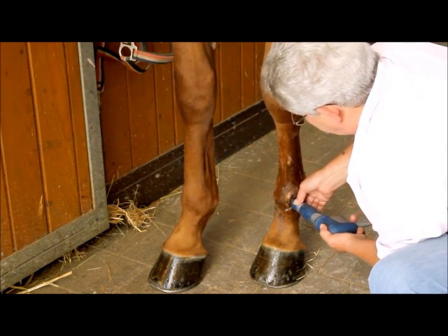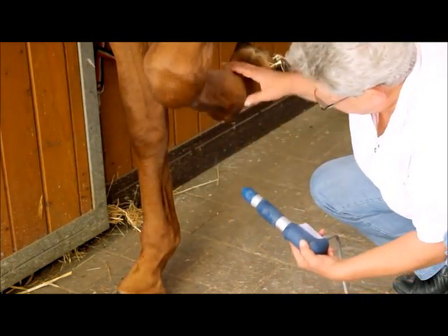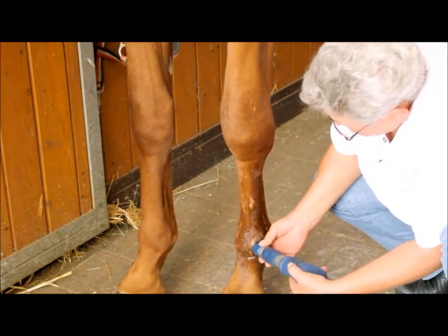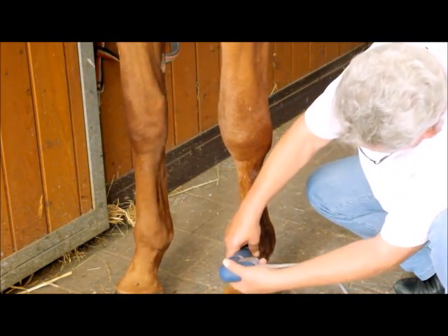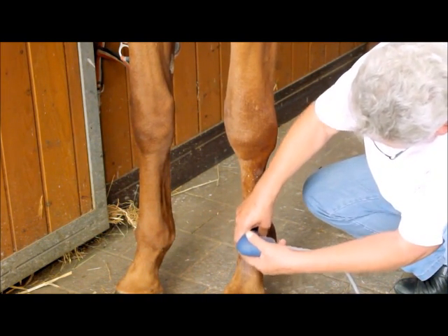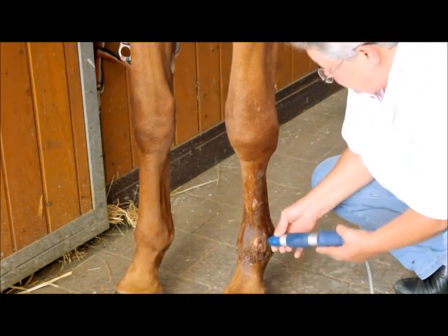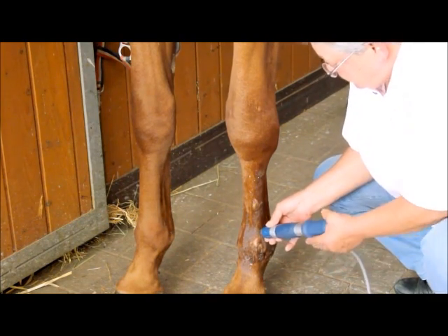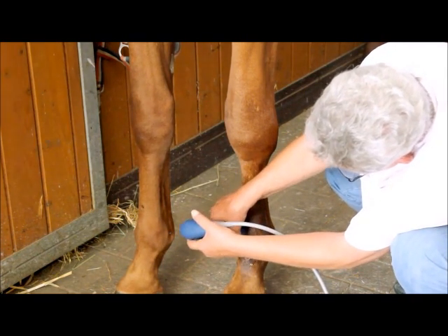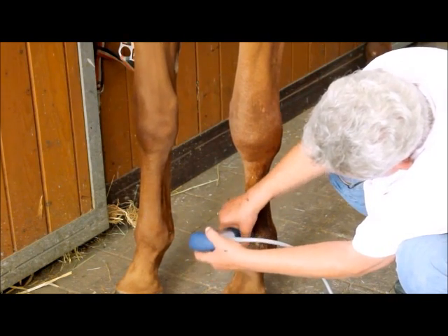What are the benefits for the horse owners? Actually, the cost. If you treat a horse manually, it takes you a long time. With the shockwave, you minimize the cost for the owner. What's the benefit for you? You can offer better, higher technology — the results are better. I use it focused on the problems which I find in the horse.